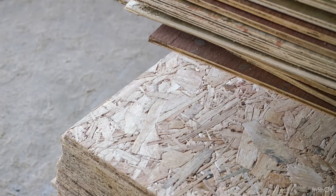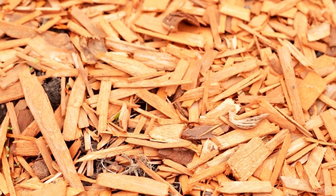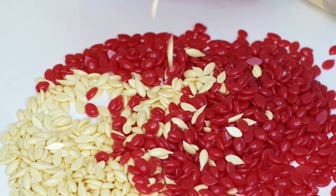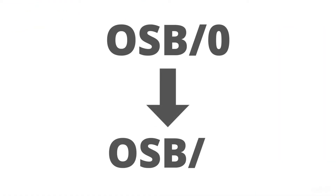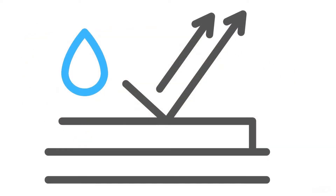OSB was invented in California in 1963 by Armin Elmendorf. It is made by pressing flakes of wood together with wax, at a ratio of 95 to 5% wood to wax. The boards range from OSB0 to OSB4, depending on what it's used for. OSB4 is the stiffest and most water resistant for heavy duty use in humid conditions.